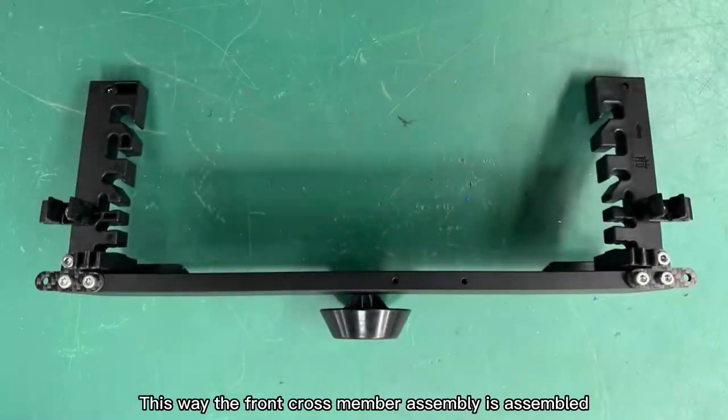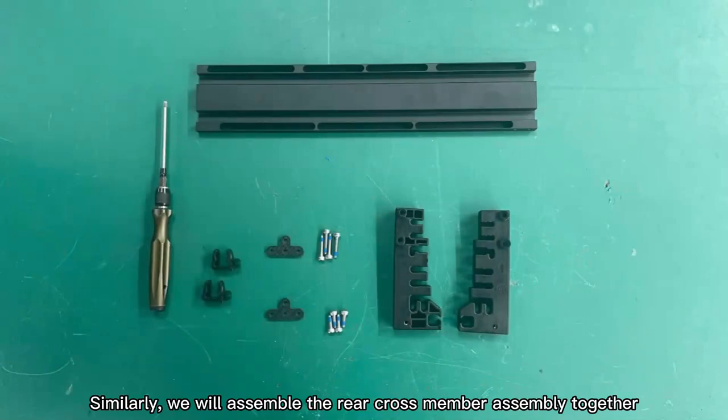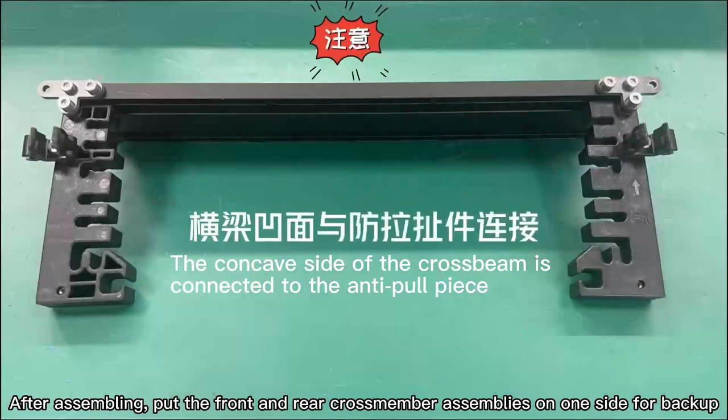This way the front cross member assembly is assembled. Step 4: Similarly, we will assemble the rear cross member assembly together. After assembling, put the front and rear cross member assemblies on one side for backup.